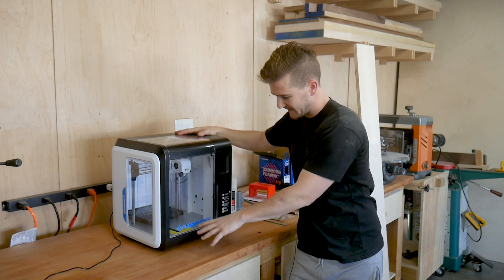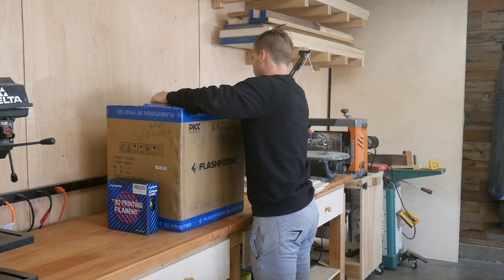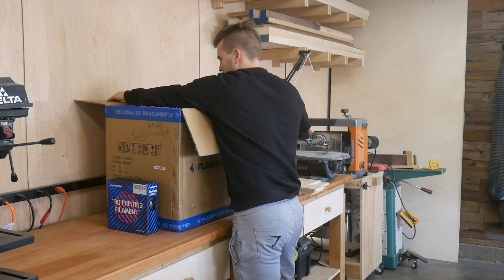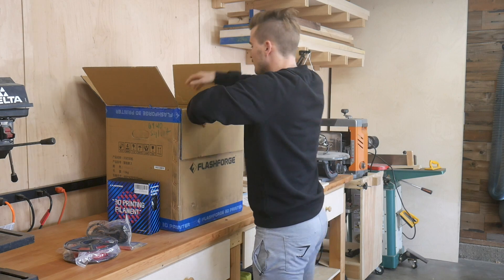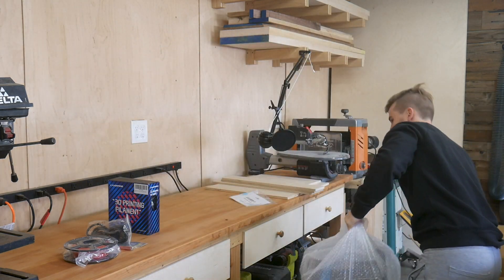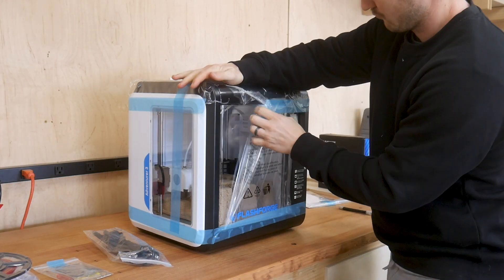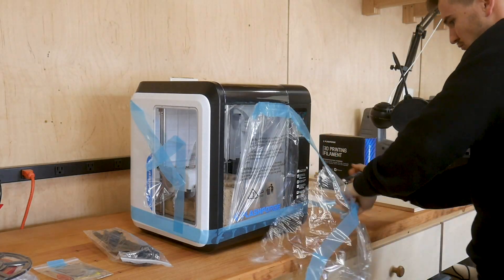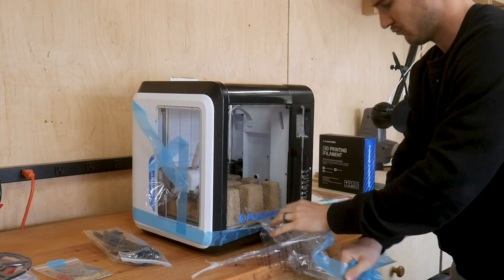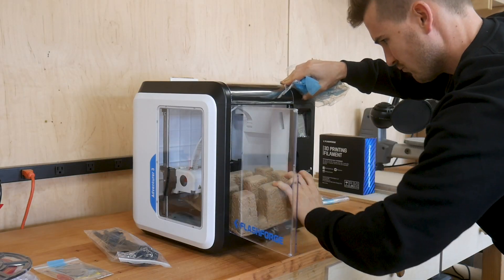This is my baby right here — the FlashForge Adventure 3. This thing cost about $450. It is a great entry-level printer, having had it in the shop for about a week now. The printing platform is just under six inches by six inches by six inches, or about 150 millimeters cubed. That's generally the beginner, smaller desktop size 3D printer readily available. Anything beyond that you really start to increase in price, and I wasn't willing to spend much beyond $500 to get into it.